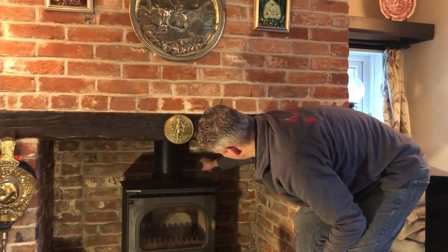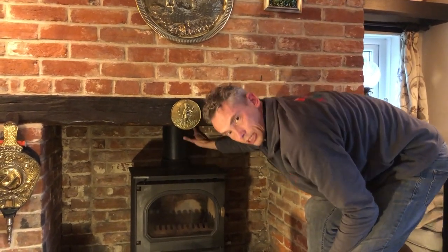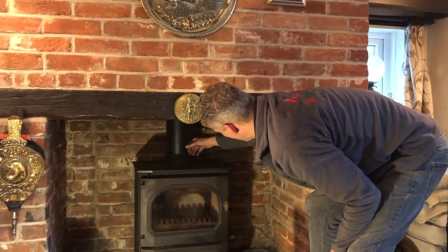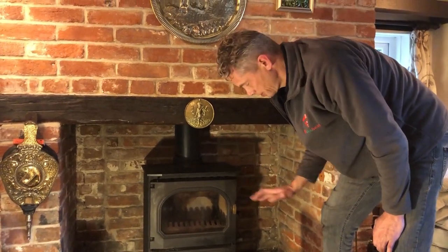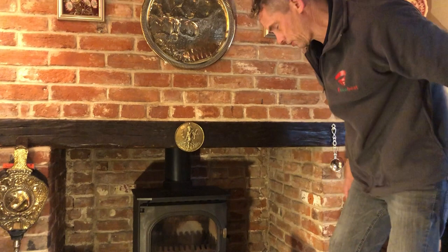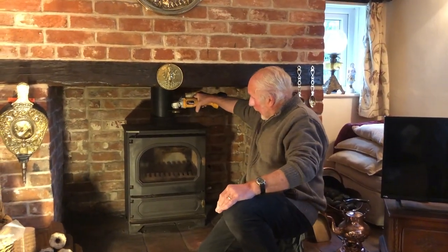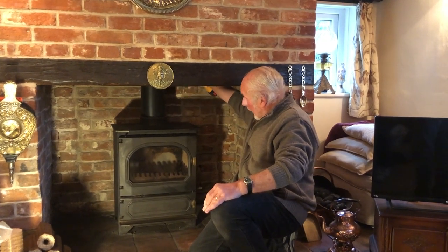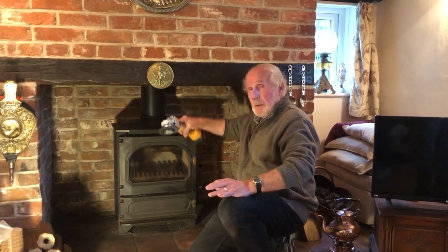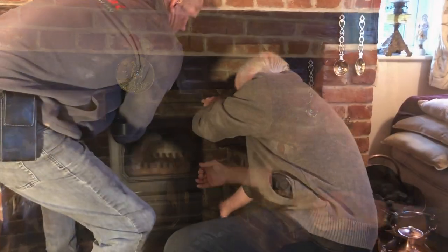Essentially all Terry's got to do is cut the flue probably twice, so he doesn't have to disturb the joints on either side — drop it down, lift it out, and put the new unit in. That's the job for today. He's now about to cut the flue there and also up there to take that unit out. Now it's cut, we need to move the stove forward.